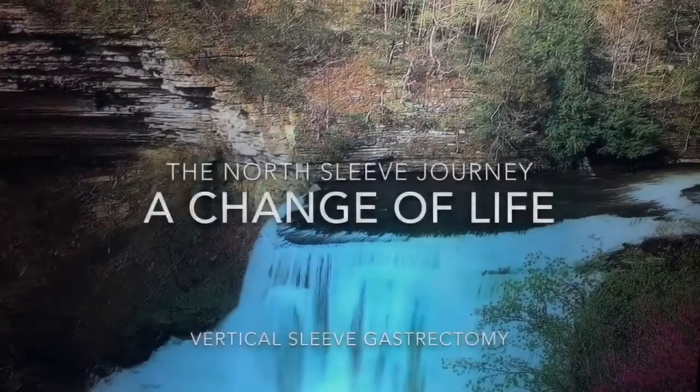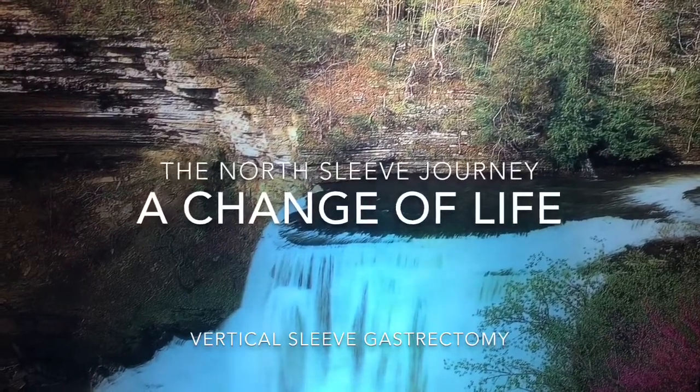Hi guys, it's Nurse Lee today. We got a little recipe for you — stick around, it's gonna be something you're probably gonna want to try because it is pretty darn good. We're gonna make grandma's famous chili dog casserole. It is one of the best dishes I've had in a while, and it falls under the VSG cooking laws where it's high in protein, low in carbs, and it tastes really good.